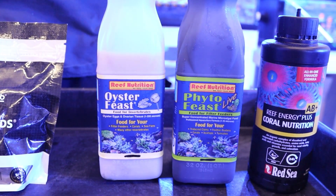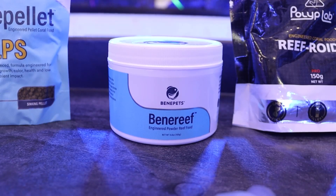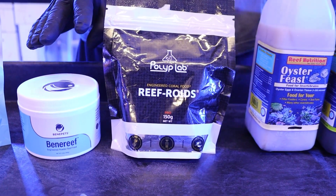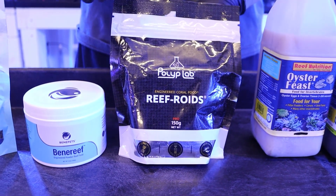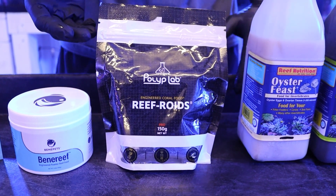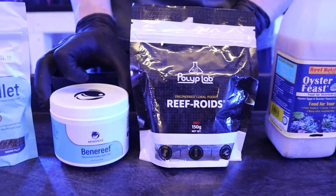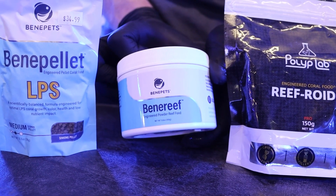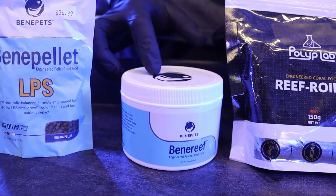After about 15 to 20 minutes we'll come back through with our next type of food — that's going to be our powder foods. These are typically Reforoids and Benepets, both used here in the store. With Reforoids, these are a very nutrient dense food and they'll increase things like nitrates and phosphates, so you want to watch how much you add. Benepets, on the other hand, will actually lower your phosphates and won't really affect your nitrates.